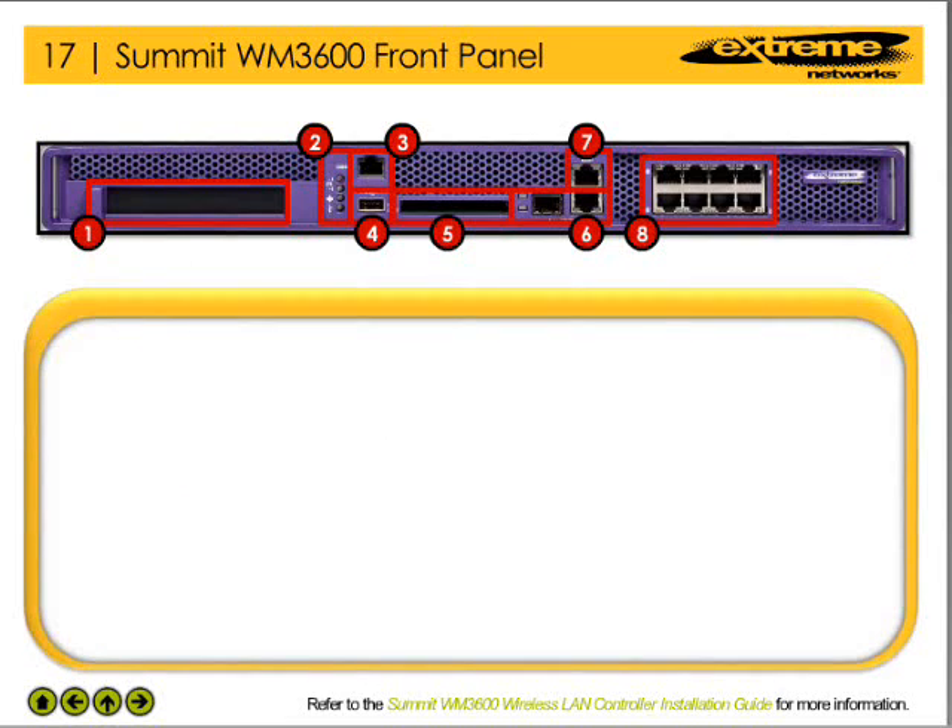The front panel of the WM3600 WLAN controller has a number of components that enable the device to easily be managed and integrated into the network. Please click on one of the various component areas to learn more about the system's features.